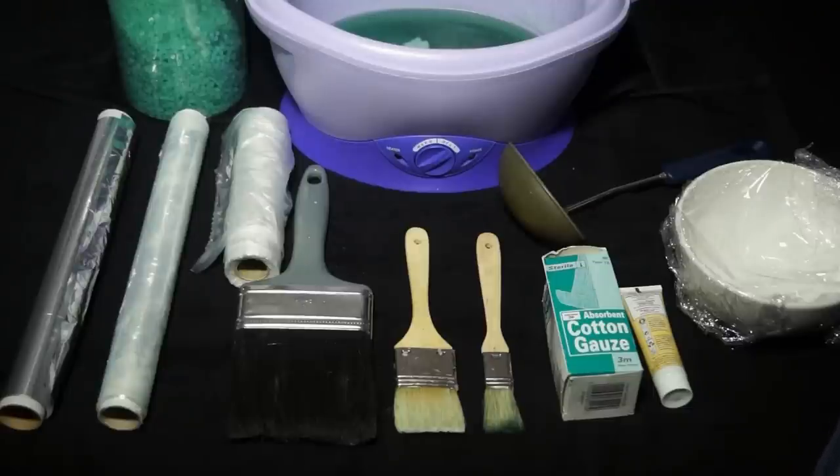A lot of us use pellets because they're easier to melt than blocks, although you can use blocks. If you don't have a lot of time you can pop the pellets in the heater and because they're smaller they tend to melt a little bit quicker.